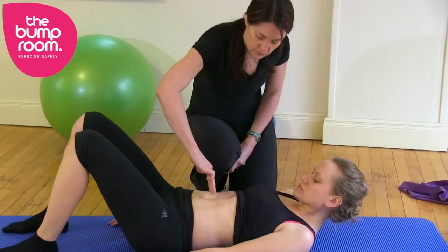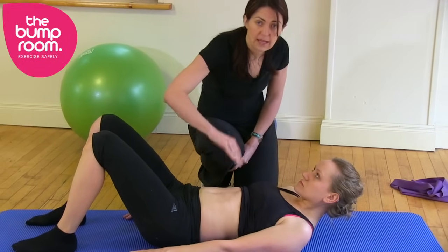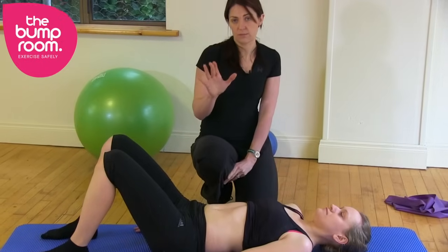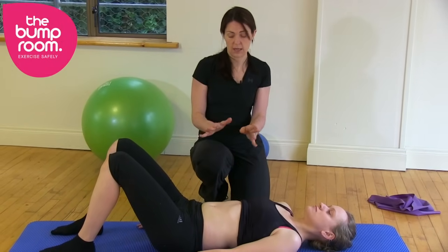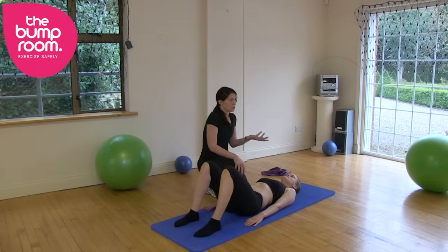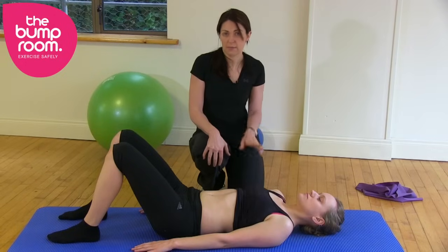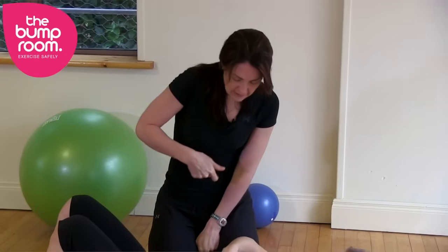Now if you have a two and a half, three, or four finger gap, then you have to do the rehabilitation video — that's the one that's safe for tummy muscle gaps. If you have a one finger or maybe one and a half finger gap, you're good to go with the regular video, which we just call the pregnancy fitness video.